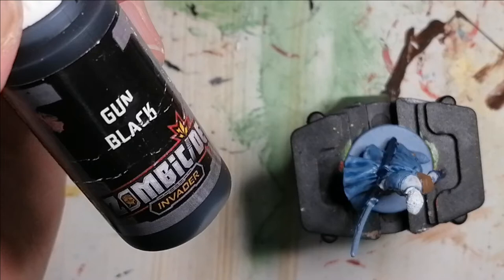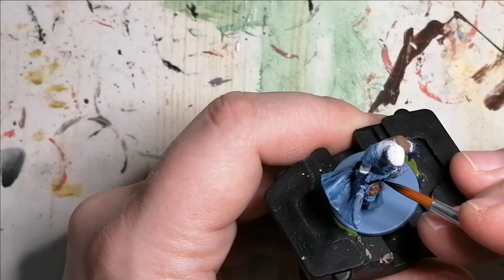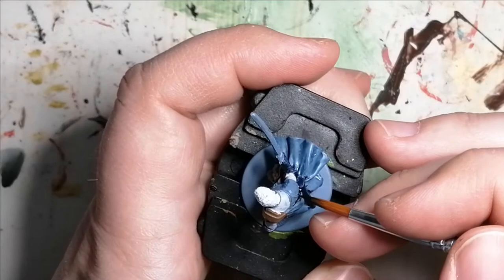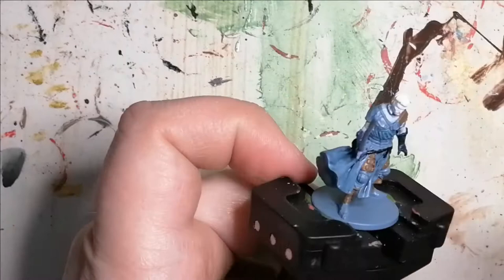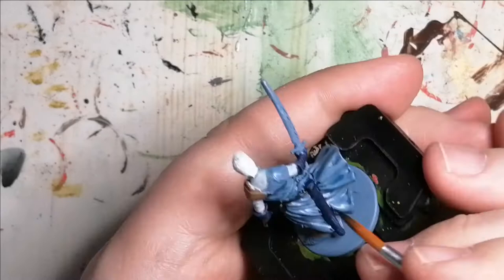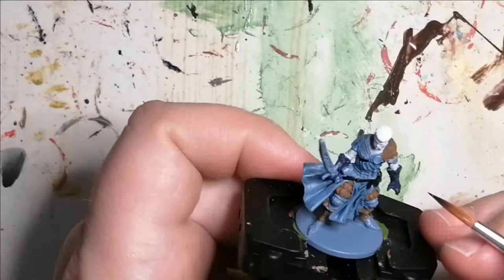Then I used some Gun Black from the Zombicide Invaders paint set, and this is for the straps holding up his sheaths and his belts.